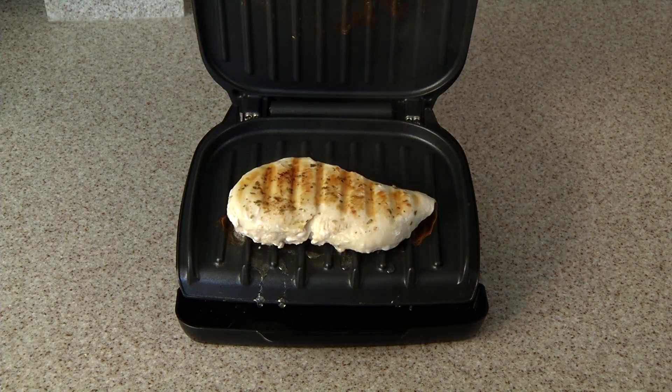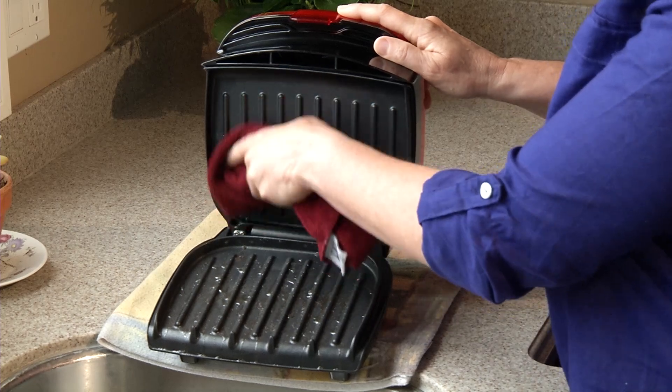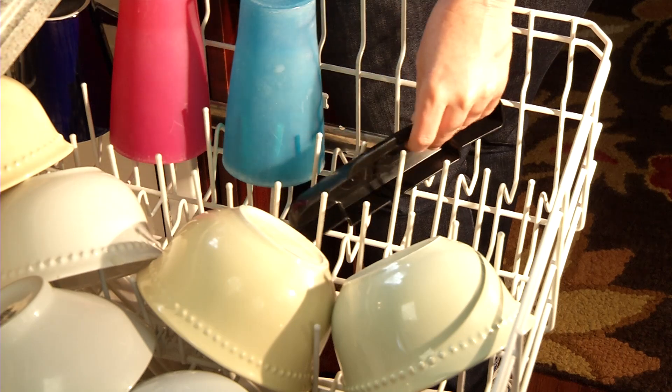It works just as well with chicken or fish. Clean up is just as easy thanks to the non-stick surface and the dishwasher safe drip tray.